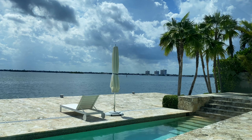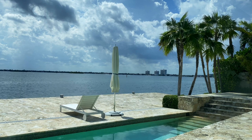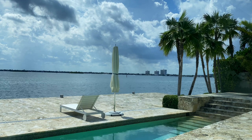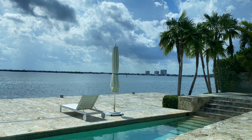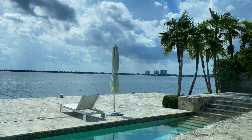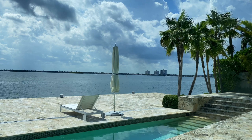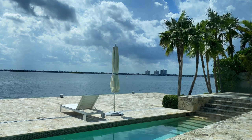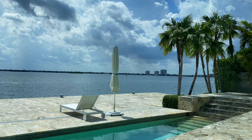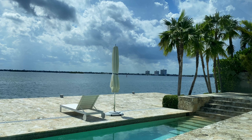Imagine the wind blowing through the trees — what that sounds like, what it smells like, what it feels like.